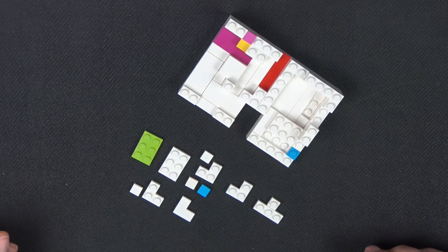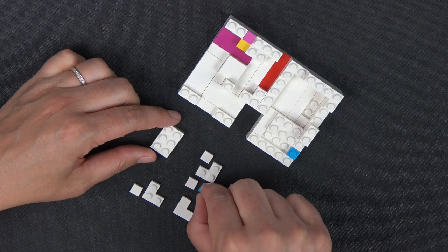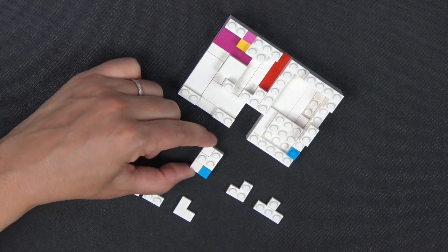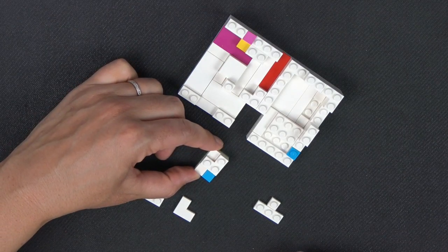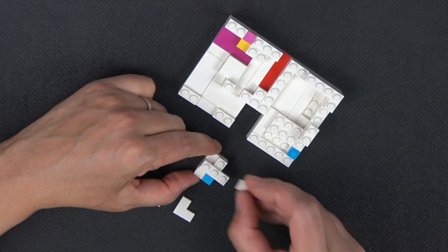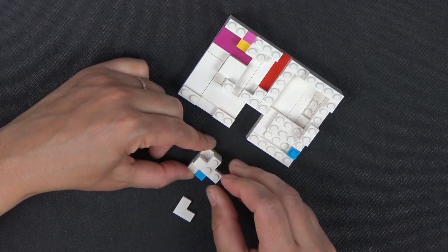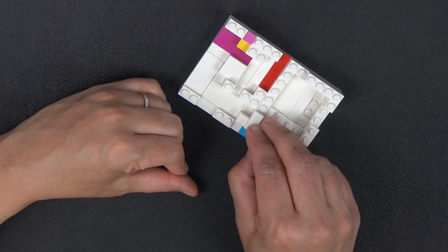Next we're going to build up a button. It starts with this lime 2x3 plate, stack another plate on top, and then on top of that a 1x1 tile in dark azure and a 1x1 tile in white, a 2x2 corner plate, and a 1x1 tile. Then this 2x2 corner plate stacks on top of that, and this 1x3 plate lines up flush with that side and extends one on this side. Then a 1x1 plate sits here. All of this sits right there, one level down from the plates on its right and left side.